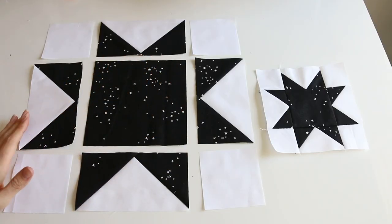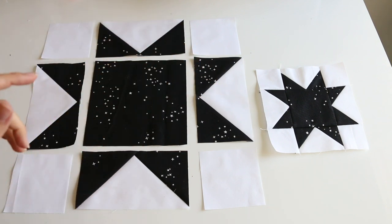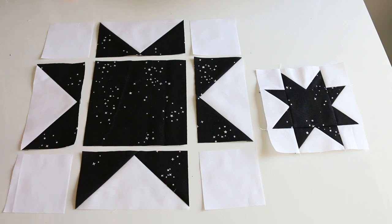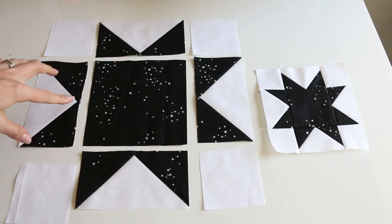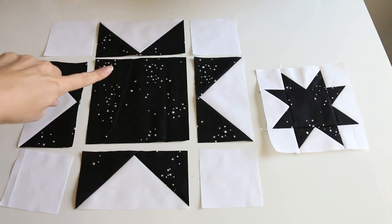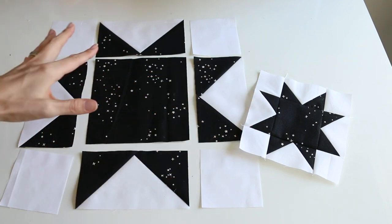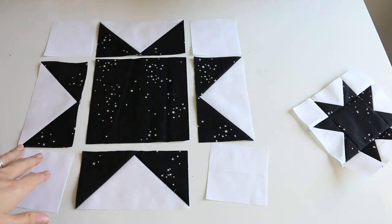I'm going to run through the Sawtooth Star block. You need four flying geese — my video on making four flying geese at one time is the perfect method for this block, or if you have another method or a special ruler, you just need four of them. These are three and a half by six and a half cut, and they will finish at a three by six flying geese. The outer squares are three and a half inches square, and the center square is six and a half inches square. This will be a 12-inch block, and there is a six and a half inch version — same exact construction, just a smaller size.